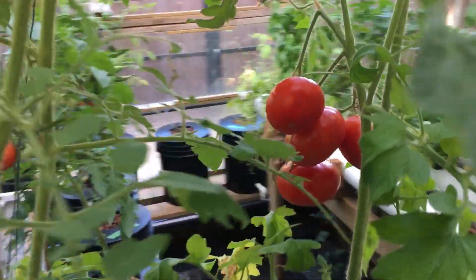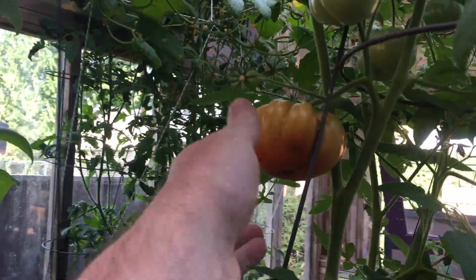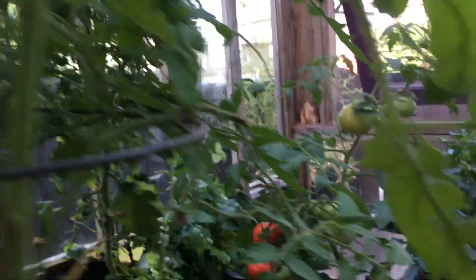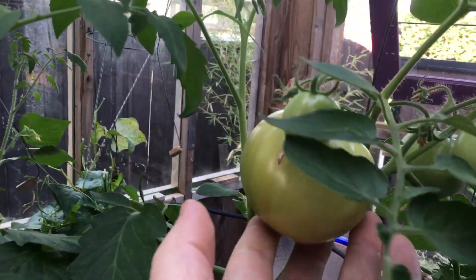It's tomato season definitely. We have tomatoes here. These are big guys too — they're pretty heavy, all the way up. A couple up there, a little more here. Big guys coming in.